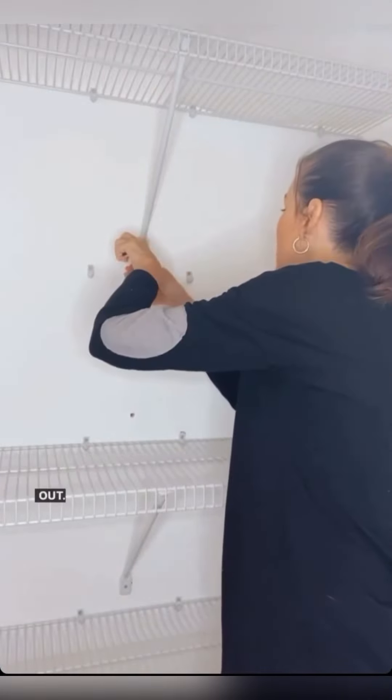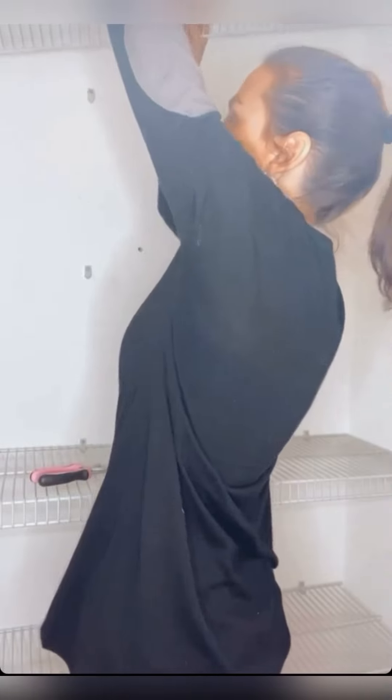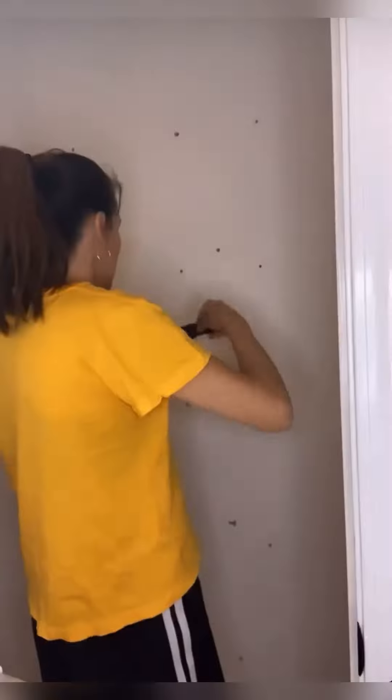To remove the wire shelves, I use a flathead screwdriver to pry the nails and drywall anchors out of the fasteners holding the bar supports up, then remove them gently by being careful to pull straight out of the wall so it doesn't leave too big of a hole. You may need to use pliers to twist the nails out to make it easier.